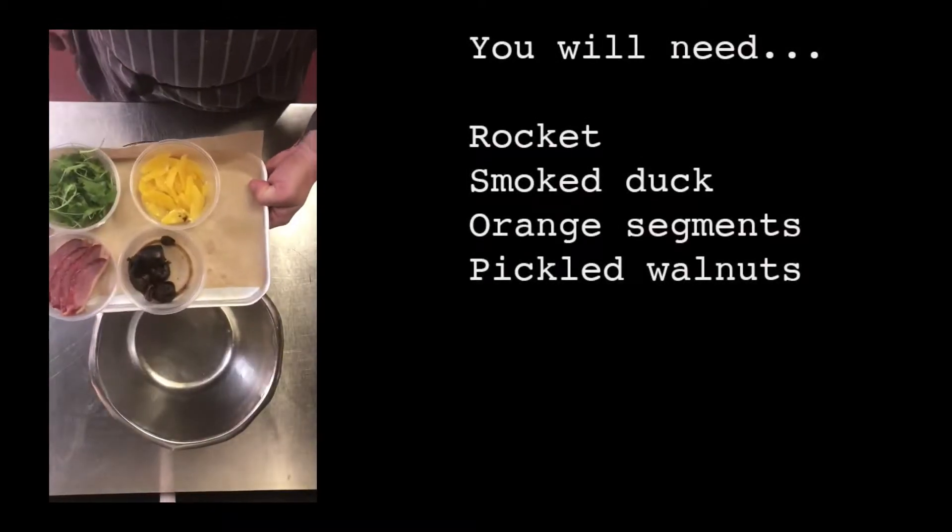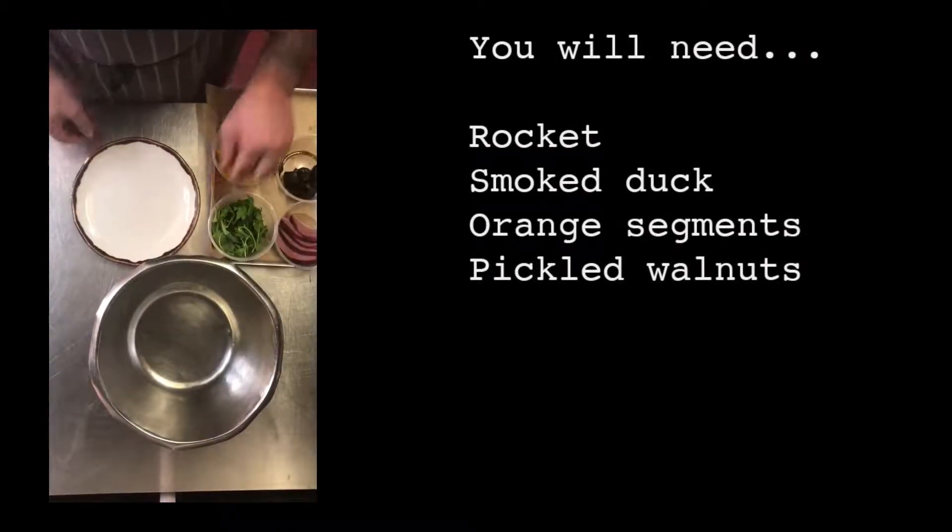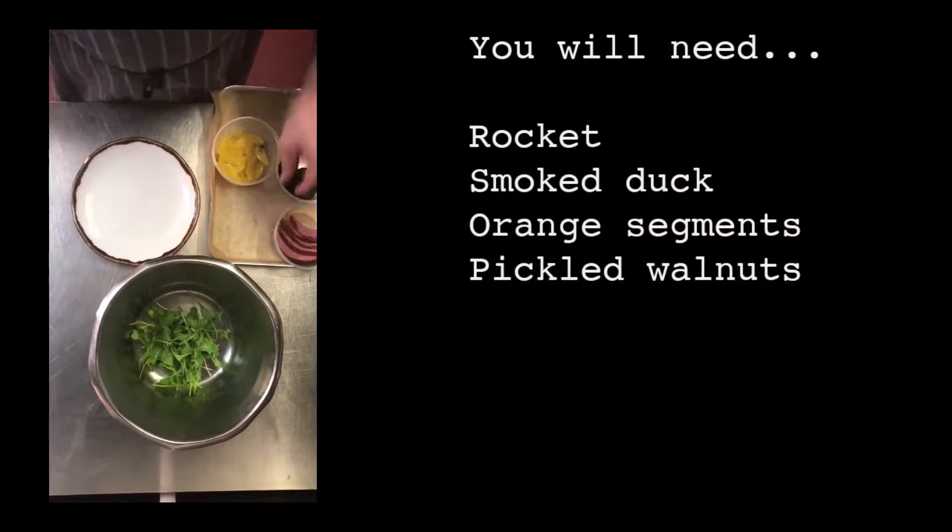You will need rocket, smoked duck, orange segments and pickled walnuts.